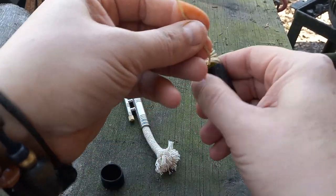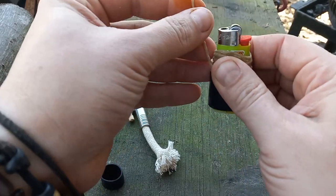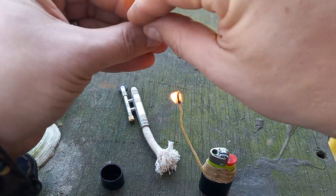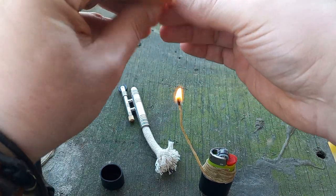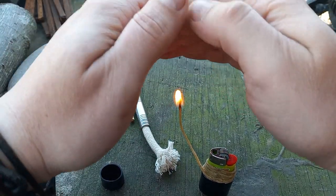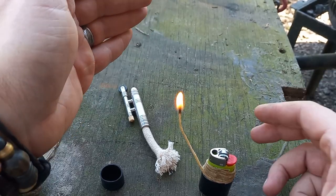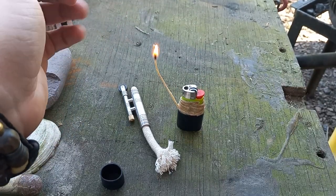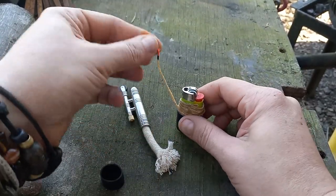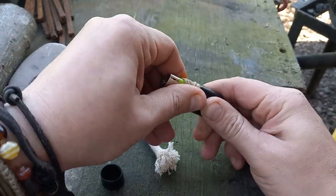It also gives you the ability, if you're not using a ton of it and you need both hands for something — and I know a Zippo will do this too, but a Zippo tends to run out of fuel and I'm not responsible enough to fill it, though that's not the Zippo's fault — it gives you the ability to use this similar to a candle. You just use what you need and then put it back, like so.